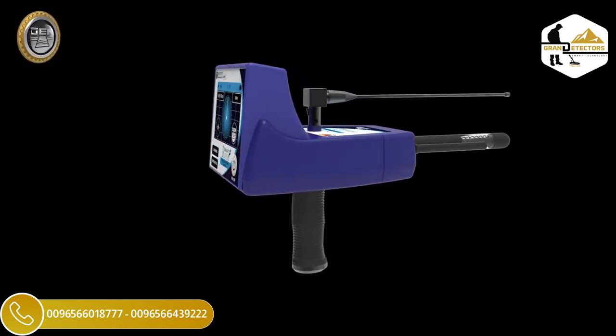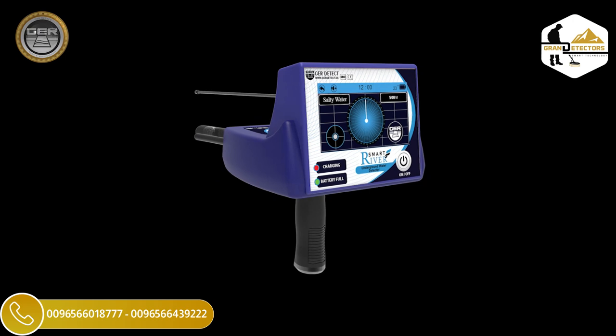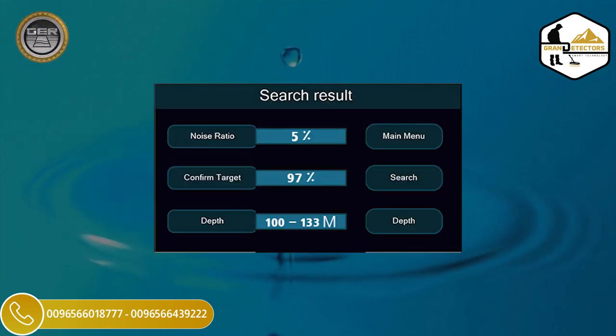We provide you with a detailed explanation of River F Smart installation and functioning. It integrates three different research systems: Fresh Water Searching System, Salty Water Searching System, and Identifying Depth and Analysis Results System.